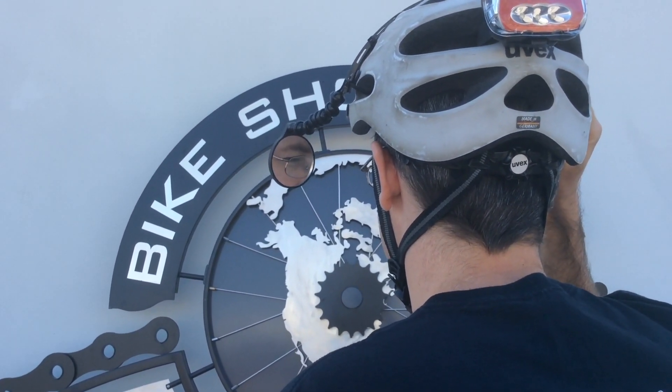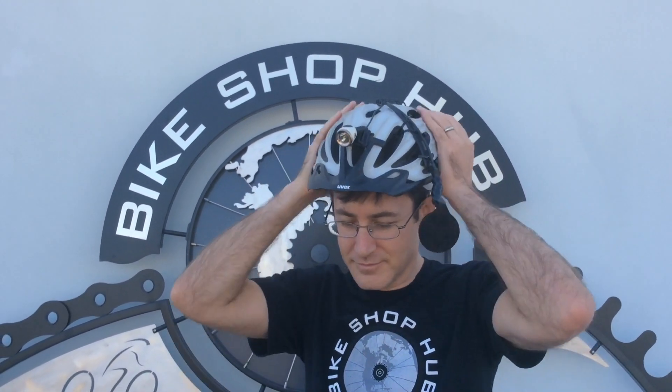I'm looking at you. That's it. That's the EVT helmet mounted mirror. Thank you.